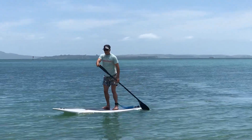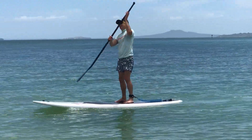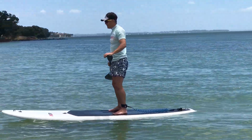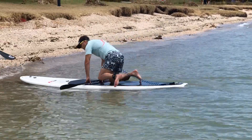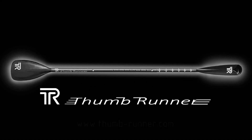You paddle to have fun, so why let your equipment limit your ability? It just makes sense to use a paddle that can do two jobs and still be super efficient as a stand-up paddle. So it doesn't matter whether you're an expert doing a mega paddle or a beginner just starting out — why not add a versatile paddle to your kit? The Thumb Runner is the obvious choice.